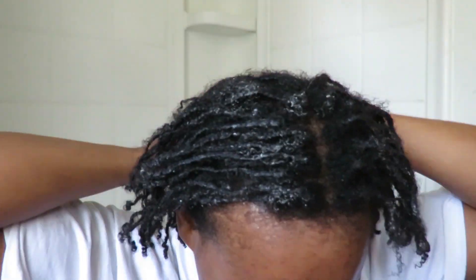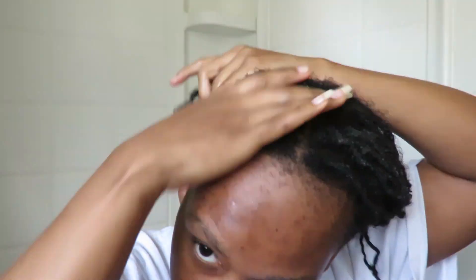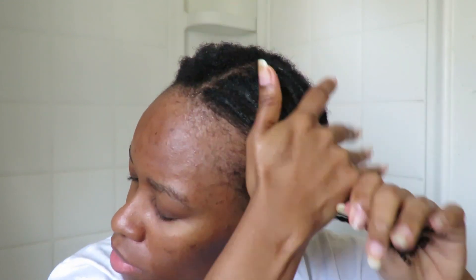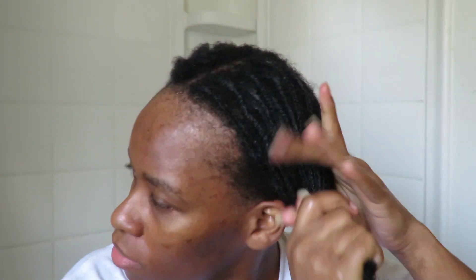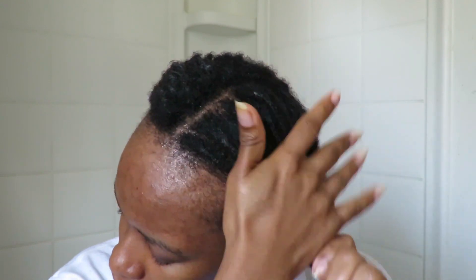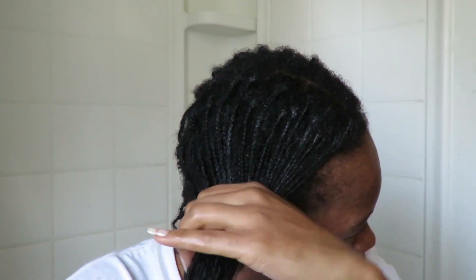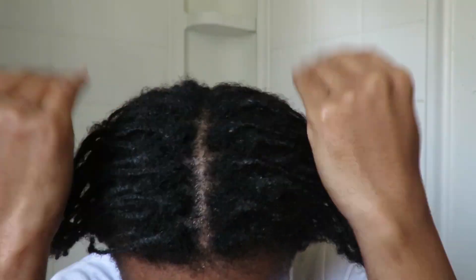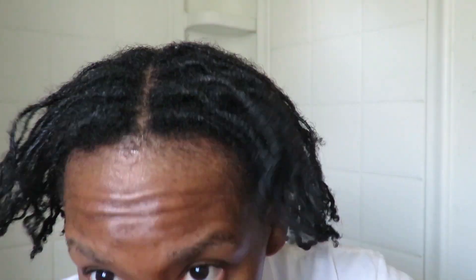The last product I use is shea butter, and I use quite a bit of it — going all over my hair strands and roots. That's how I seal everything in. It may seem like a lot, but my hair needs a generous amount to keep that moisture in. If your hair is high porosity like mine, it loses moisture pretty quickly, especially in cold months, so I suggest using a generous amount of shea butter to make sure your hair is completely sealed.